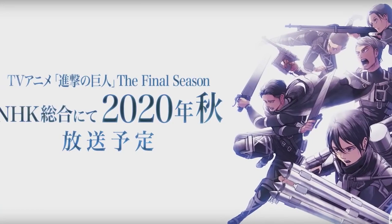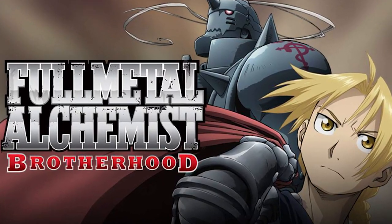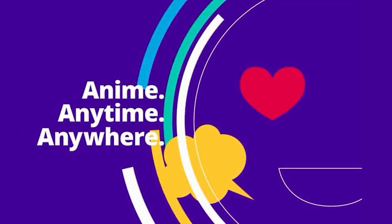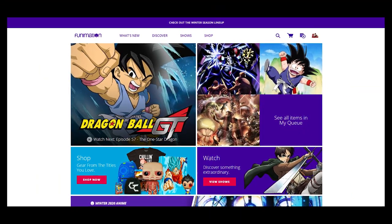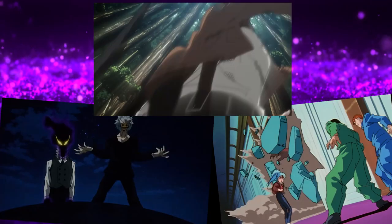Do you like Attack on Titan, Dragon Ball Super, Dr. Stone, Full Metal Alchemist Brotherhood? Well those are just a few of the several hundreds of anime selections that you can watch for free with my trial code for Funimation Now. All you gotta do is click that link in the description below and check out Funimation Now for a free 14-day trial period to enjoy all of these anime and many more.